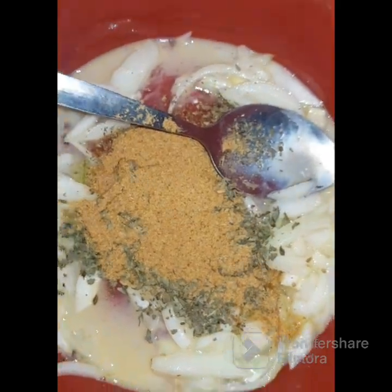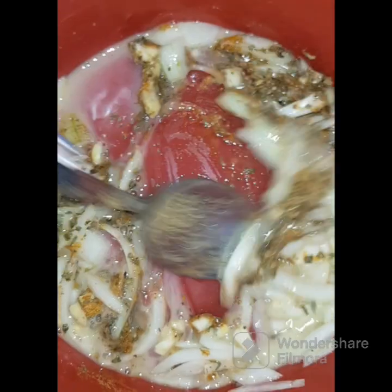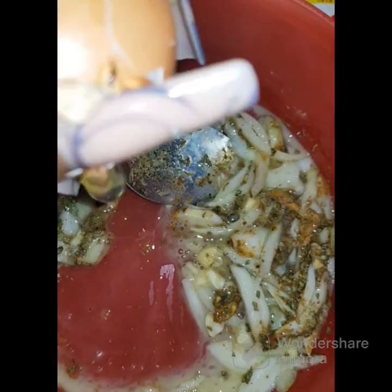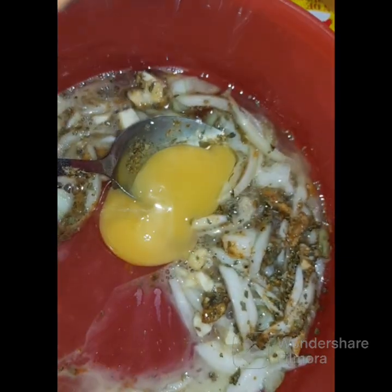Mix everything. Honestly, it smelled really good already. The mixture is not really enough for the mince because the mince needs more.